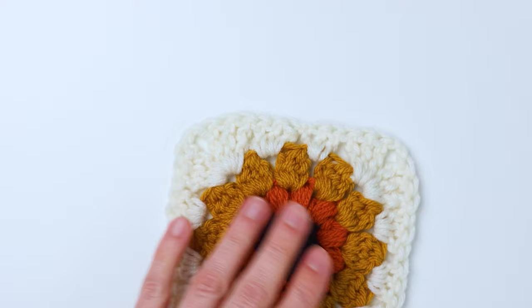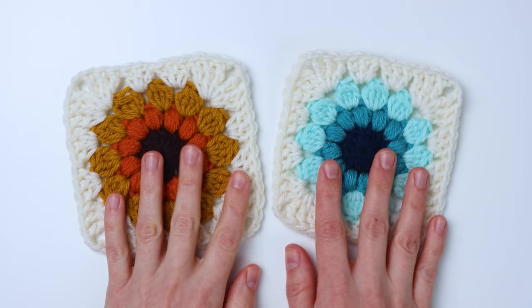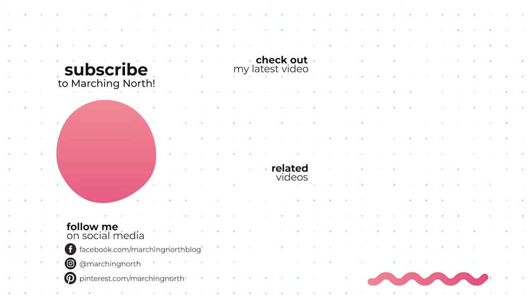Our granny square is complete! I hope you enjoyed this tutorial. Here's one in blue and I just love how they both turned out — I think they make such a pretty blanket together. If you enjoyed this tutorial please leave a like, comment, and be sure to subscribe so you don't miss any of my future videos.